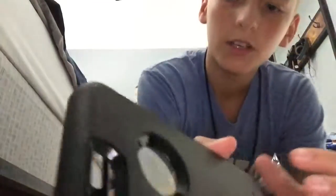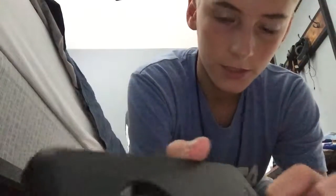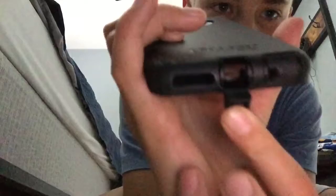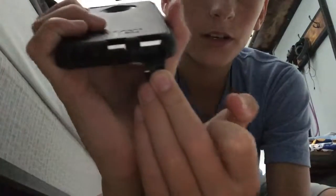There are flaps on here for your mute button, or the vibrate, your charger port, your speaker, and your headphone jack.